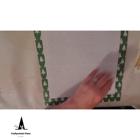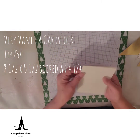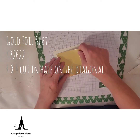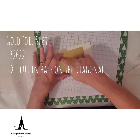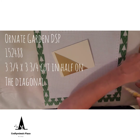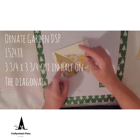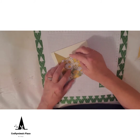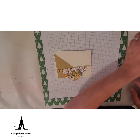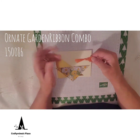For this card you're going to need a piece of very vanilla cardstock — this is 8½ by 5½ and it's scored at 4¼. You're going to need a piece of gold foil sheet; I took the sheet, it was 4 by 4, and I cut it on the diagonal in half — you're going to use one of those halves. Then take a piece of Ornate Garden designer series paper, 3¾ by 3¾, also cut on the diagonal. We're also going to use a little terracotta tile ribbon from the Ornate Garden ribbon combo pack — I just made a simple little bow out of it.